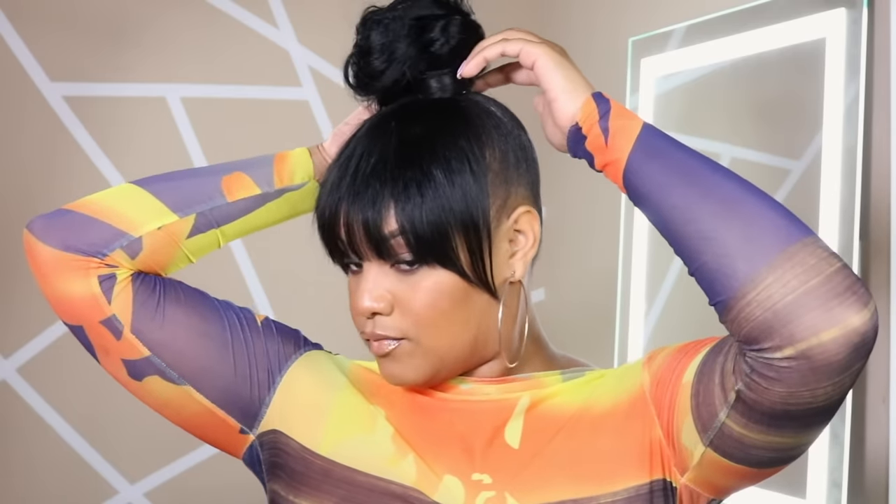You can crimp it or throw it up in a bun, which I think is so cute. You can take it and give yourself a little top knot situation, and as the hairstyle gets older that's what I would tend to do. And the edges are still concealed.